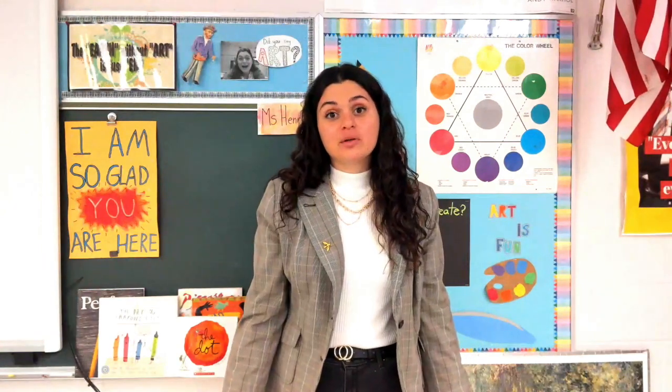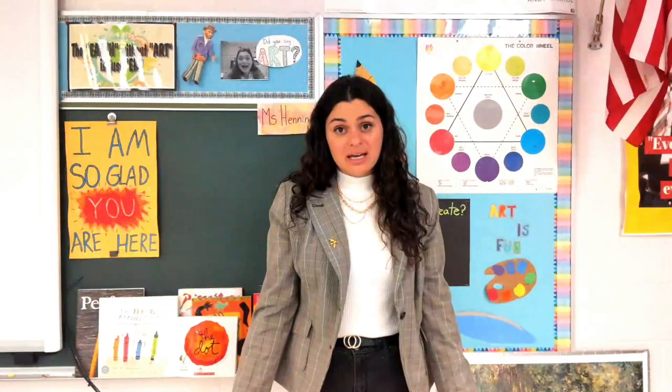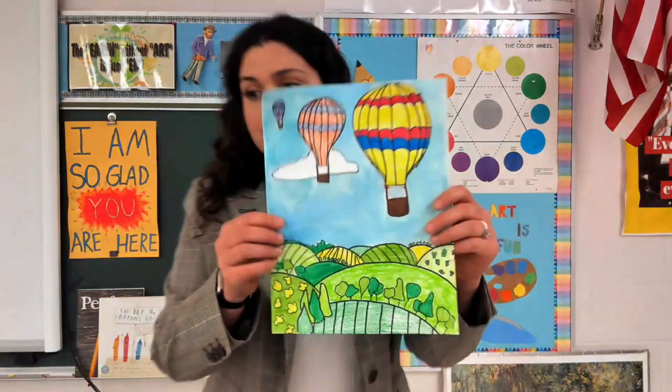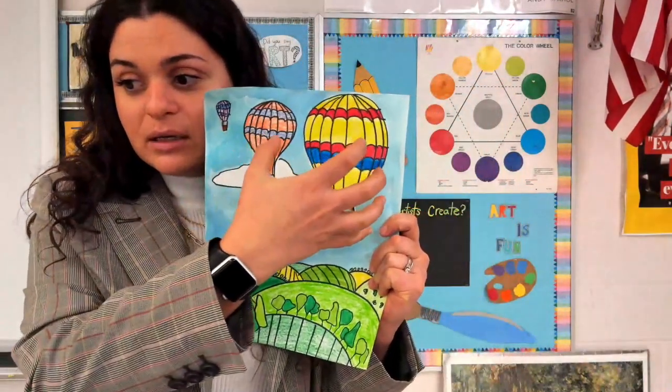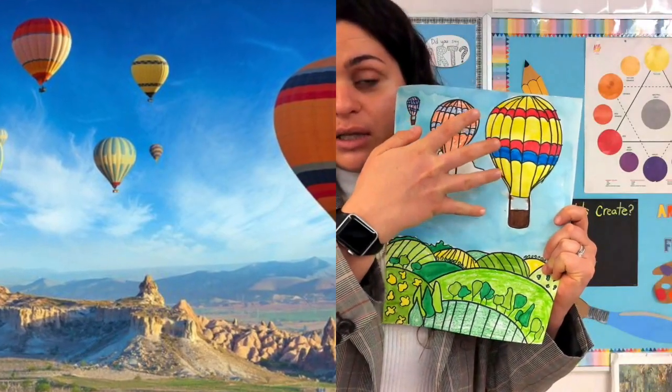Last week we had drawn out in pencil our hot air balloon landscape. So if you remember, we were looking at depth and space — those two words. Do you remember what those mean? If you remember, maybe you could look at your artwork from last week. Mine is all finished, so yours should just be pencil. If we look at space and depth, we know something is bigger when it is closer than something that is far away.